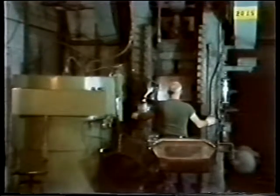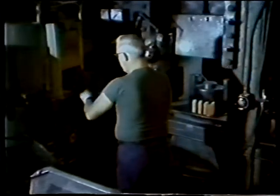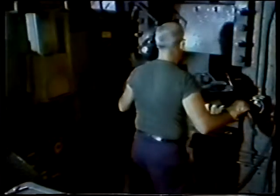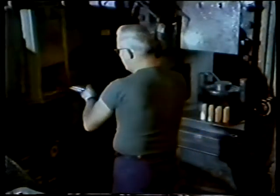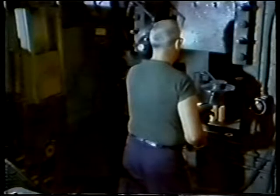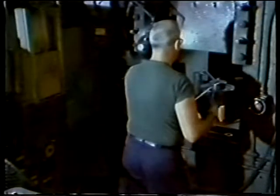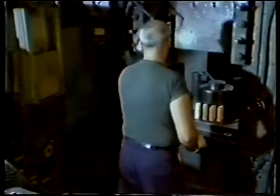A typical forged press is being set up here. Notice the rotary furnace located to the operator's left. Extrusion is the first major forging process. Here, the cross section is reduced and the part elongated in preparation for subsequent forging operations. Slugs are heated to a temperature of approximately 1,700 to 1,950 degrees Fahrenheit in the rotary electric furnace. One complete revolution in the furnace brings the slugs to the proper forging temperature.